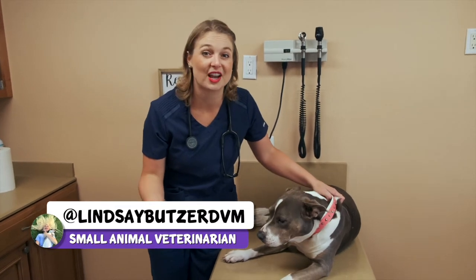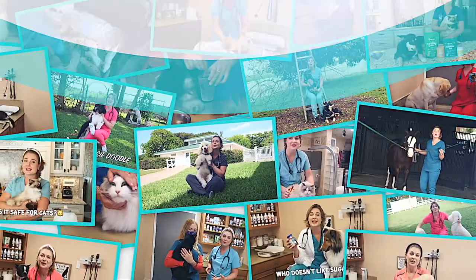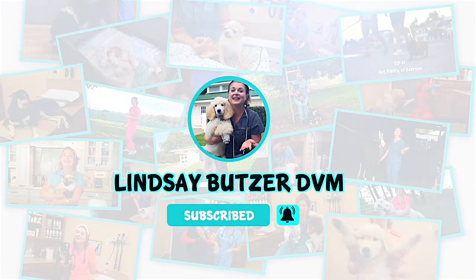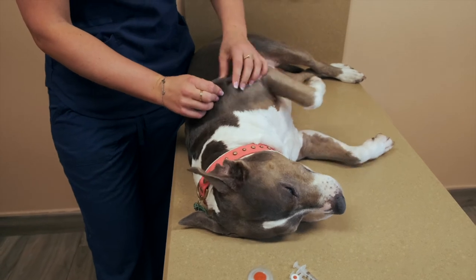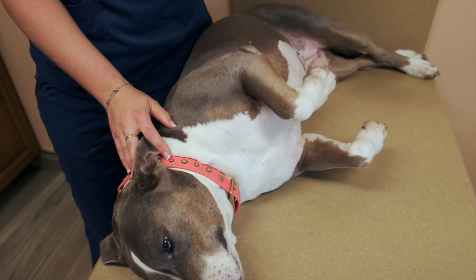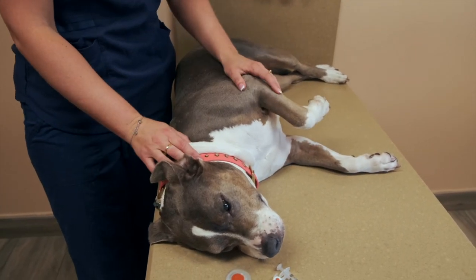How to give a sub-q injection, or a shot under the skin. This is Bella, she's going to be our doggy actor. She needs allergy shots given in her sub-q layer under the skin. You might be watching this video because your dog needs to get an allergy shot which your veterinarian said was okay for you to administer at home. This can be scary for some owners, so that's why I made this video.